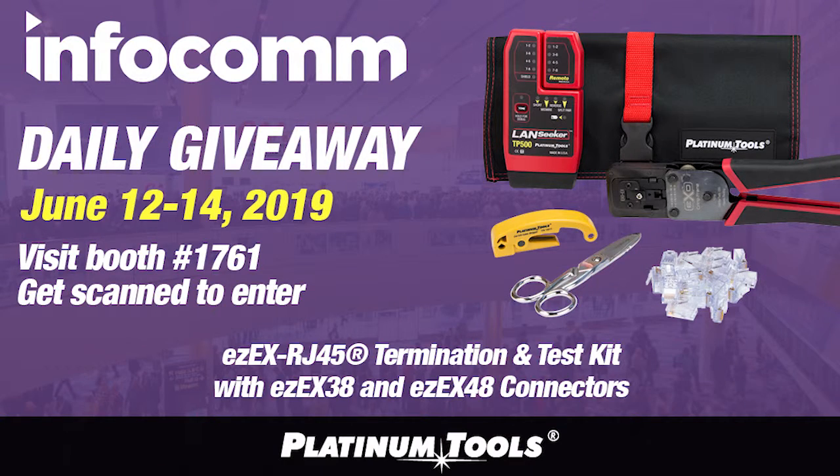Those are a few of the cool products we're going to be demoing. We're also going to have a daily giveaway — a kit worth over $250 that we'll be giving away each day of the show. All people have to do is come by the booth, get scanned, go through some of the demos, and they'll be entered to win. We'll do the raffle at the end of each day.